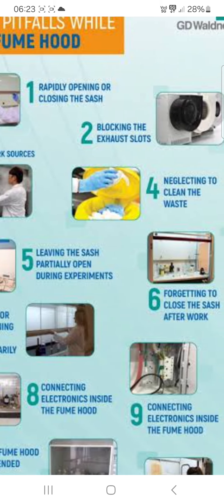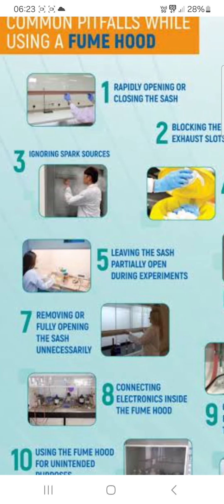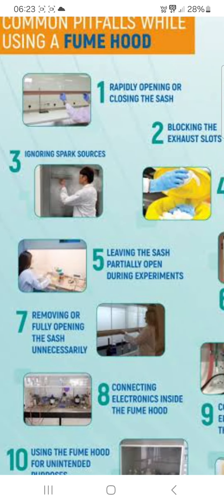Second: blocking the exhaust slot, as you can see. Third: ignoring spark sources.